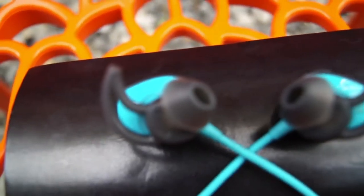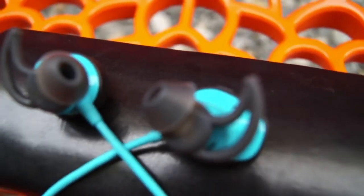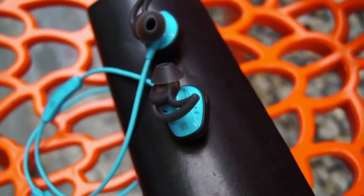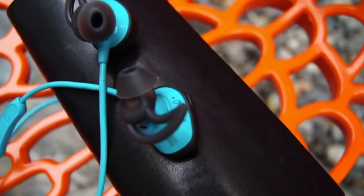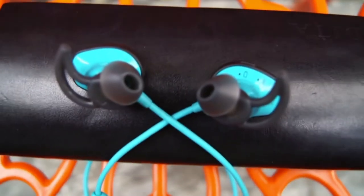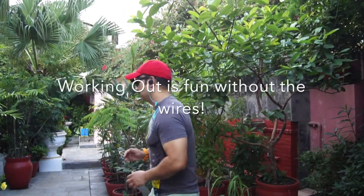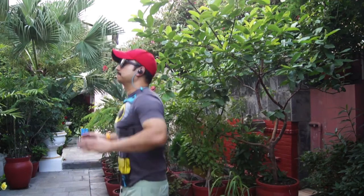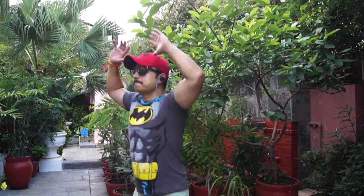The Bose SoundSport system is simple, easy to use, durable, and very functional. Its charge time is roughly two hours and the listed battery life is six hours per full charge. However, I have gotten about four and a half hours of average charge. When I'm hiking, trekking, or in the outdoors, it's very durable, effective, and easy to use.